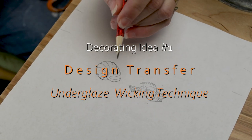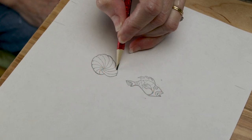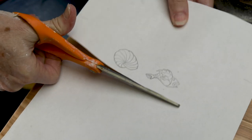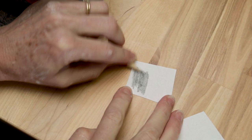Now onto the decorative elements. For the first pot, we'll use an underglaze wicking technique over a design transfer. We're going to start with a simple blocky drawing on regular paper. I've included links to these particular drawings in the description below if you want them, but you can use your own drawing if you like. Just make sure your drawings fit within the design area.